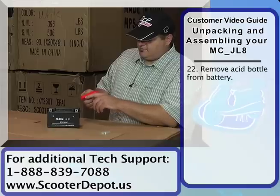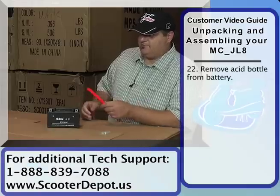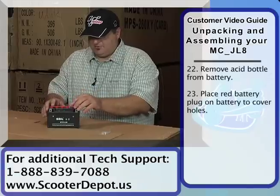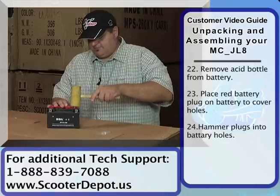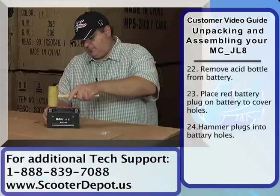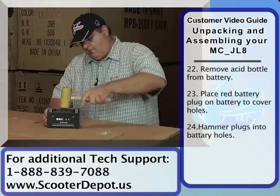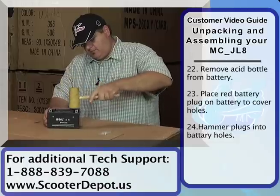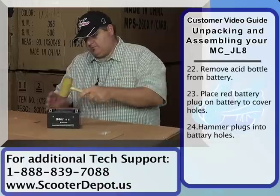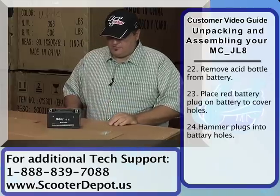This is the cap that covers and seals the battery. It has the ID10T sticker on it — it says the plug will function after acid filling, please don't remove it. So we're going to go ahead and put this on top. You'll need a little hammer just to get it in place. And we've got the battery sealed up. We're going to go ahead and put it on the charger now.